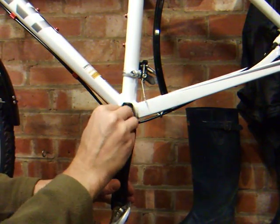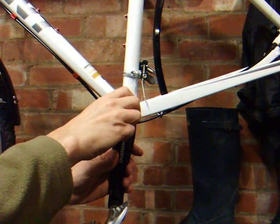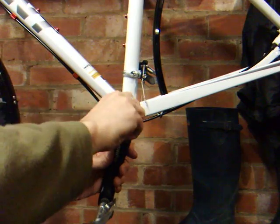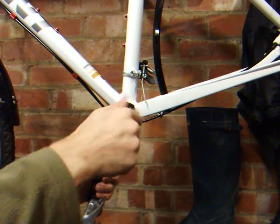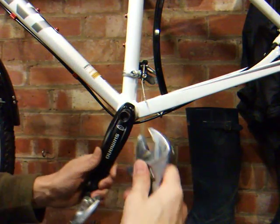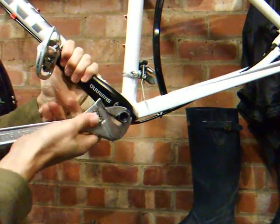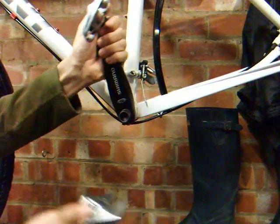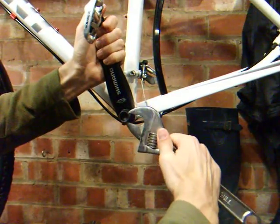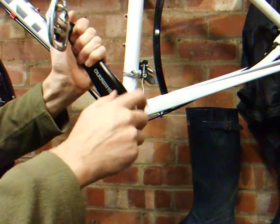Fit the adapter, then the crank extractor. I can feel that coming off - I could probably do the rest by hand, and that's it off.